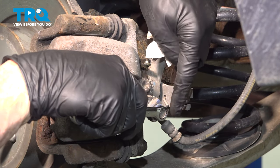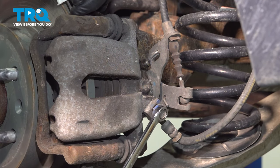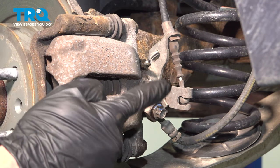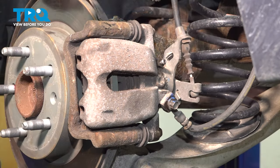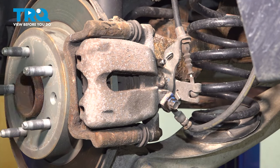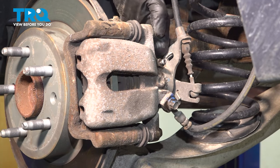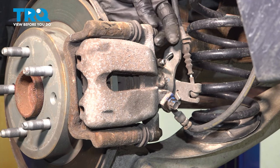We're moving to the banjo bolt. This is the bolt that holds the flex hose to the caliper. Go ahead and turn this counterclockwise to break it free. Now that we broke that free, let's pause here and we can continue on with removing the caliper from the area. Let's move along the backside of the caliper here. You'll find that you have two 13 millimeter caliper slider bolts. As you remove your mounting hardware, give it a quick inspection. If it needs to be replaced, now is the time to do it.